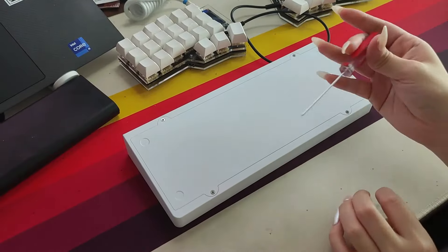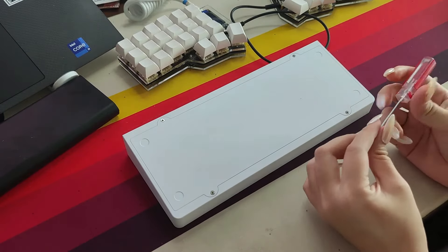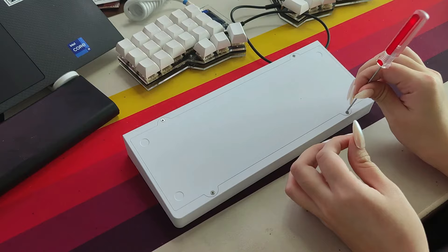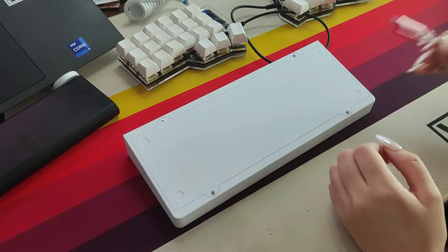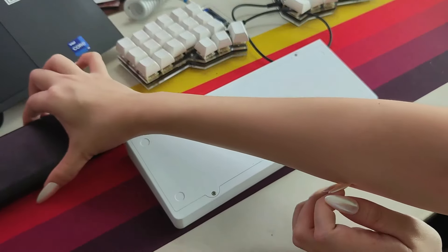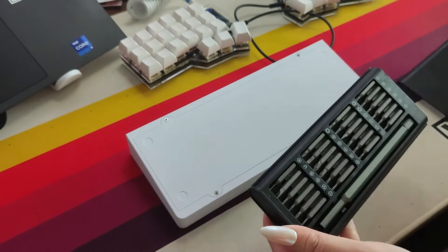This actually came with its own little mini screwdriver, but I don't want to use it. It's so long and thin — every time I twist it, it feels like it's gonna break. So I'm going to use my own screwdriver.